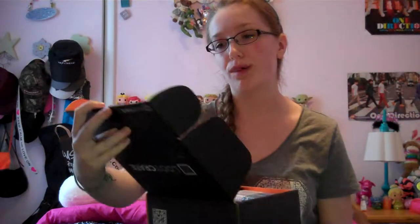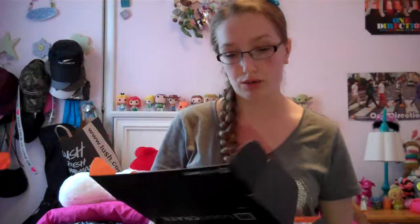Alright, let's open this. I want to get my first reactions — I didn't open this before. Okay, let's get right into this, you guys want to see. It says tips for perfect unboxing. Alright, let's do this.